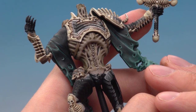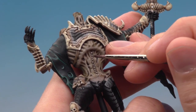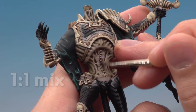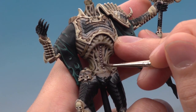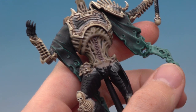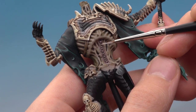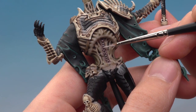For the stitching, mix Druchii Violet and Lahmian Medium to a one-to-one mix and paint it around the stitches on his stomach to create a nice bruising effect. Then use Pallid Wych Flesh with a fine detail brush to highlight the stitches — just thin lines running along each one. Once done, the flesh is complete.